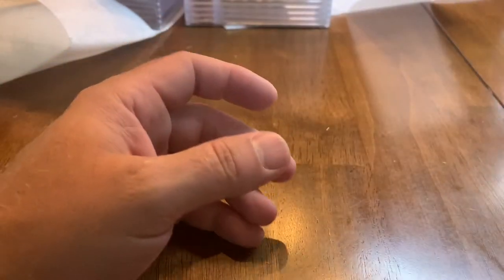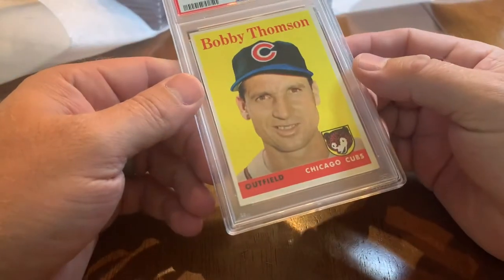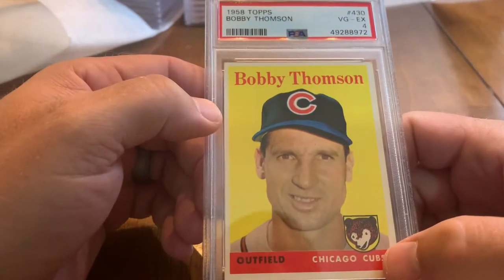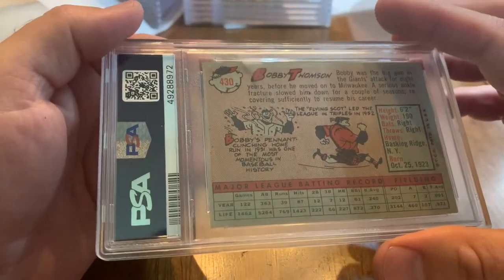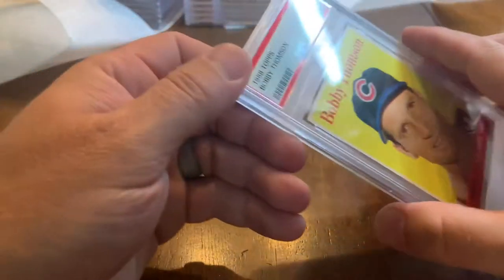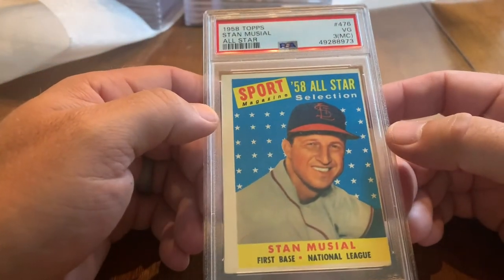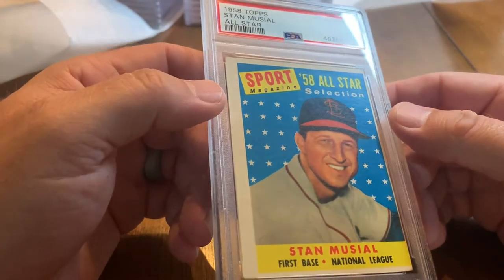I even see the mark now — I don't even remember seeing it when I sent it, so questionable send on my behalf. Got back a 1958 Topps Bobby Thomson — a 4. The Cubs logo there, of course he hit the Shot Heard Round the World for the Giants back in the day. Giants win the pennant.